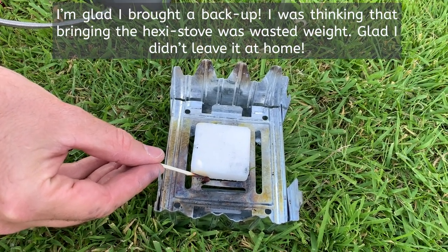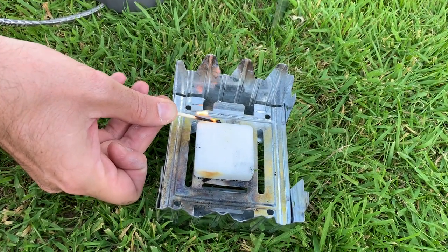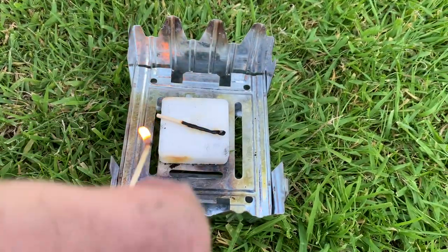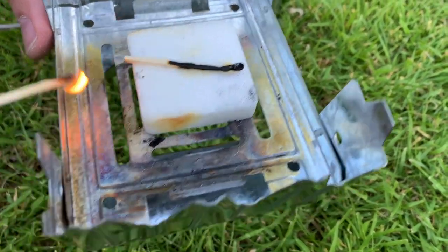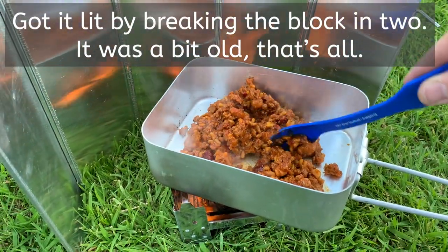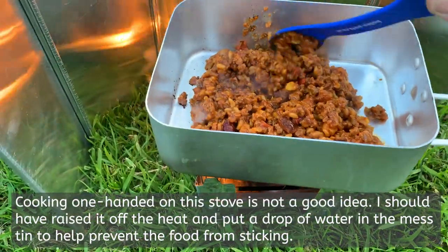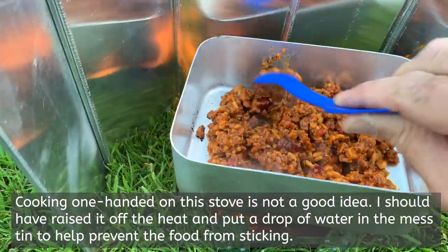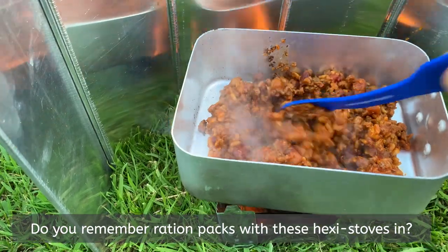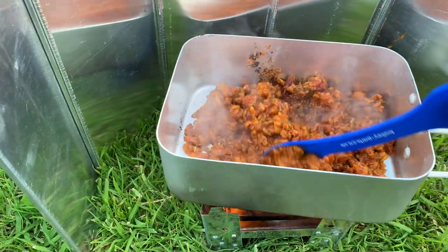Plan B - good old army-style hexi stove. That should get the thing lit. These little hexi SOS blocks aren't the most precise way of cooking things. I remember this - it's so easy to get these mess tins mucky, and they used to have mess tin inspections afterwards where you had to go and clean them with grit. I'm going to have to put this phone down because I can't do this one-handed on my own.